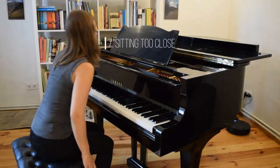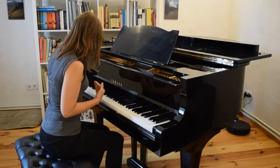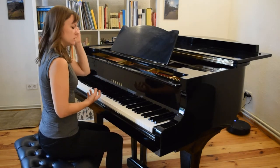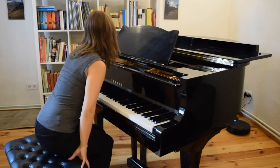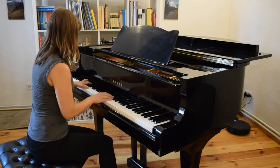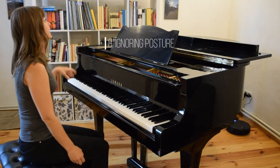Problem number seven is sitting too close. A lot of people will be quite close to the piano, perhaps from habit with a computer desk. We want to have some space between ourselves and the piano so there's room for the transfer of weight, and also so that when we start using the pedal there's room for our legs and we're not crammed up underneath.